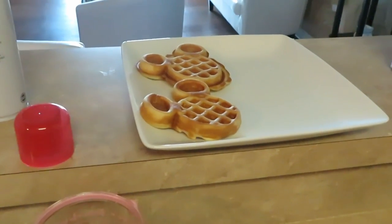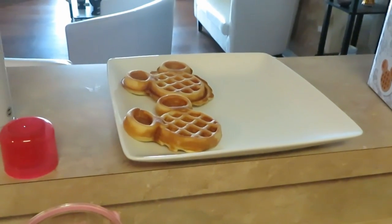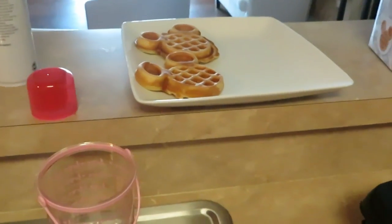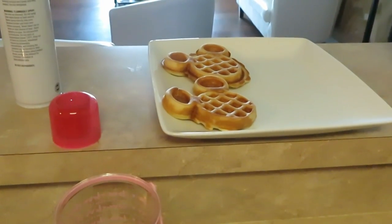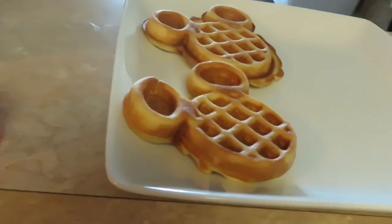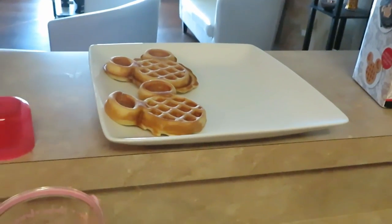I've got another small waffle maker I got from Walmart. Walmart always has their waffle makers on sale — it's a little red waffle maker up there. You can see it — Walmart always has those on sale. I think that one was originally like ten dollars, but Walmart had it on clearance for like three dollars too. I'm pretty cheap, so there's all kinds of little waffle makers.